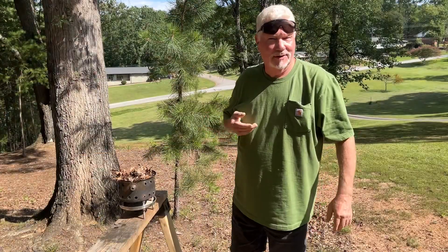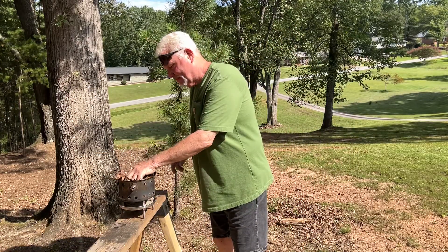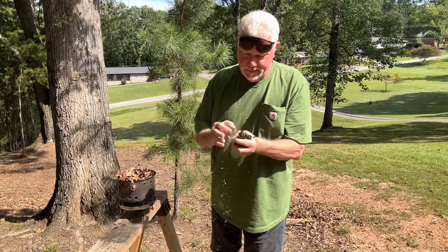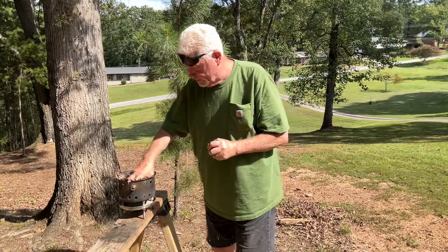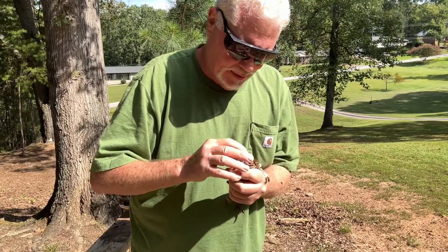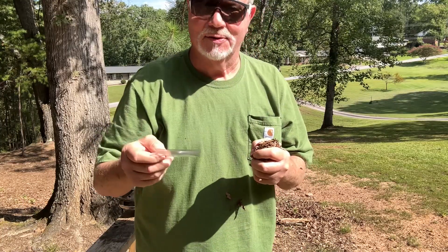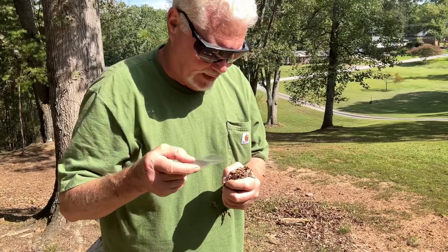All right, it's close to 11 o'clock. Let's go ahead and give it a try. I've switched hands — now I'm holding the tinder bundle in my left hand, and we'll be applying some focal point from the right hand.